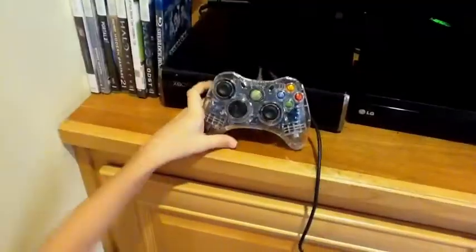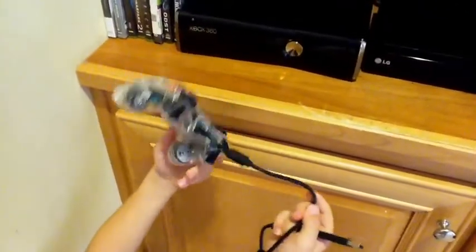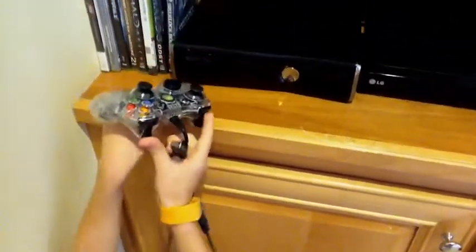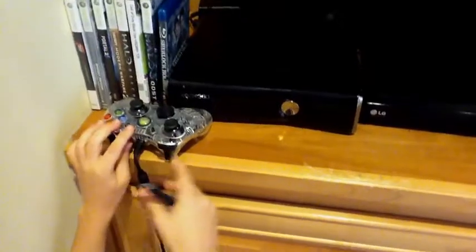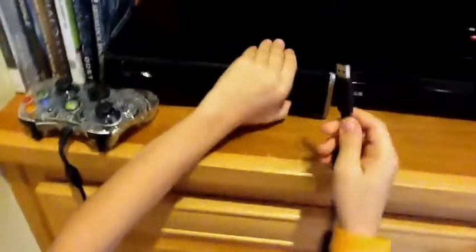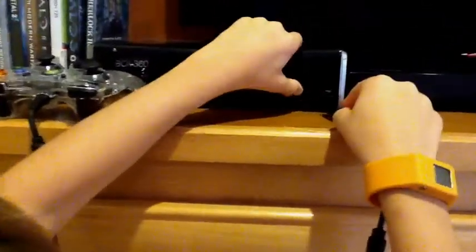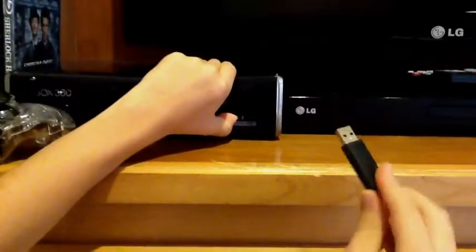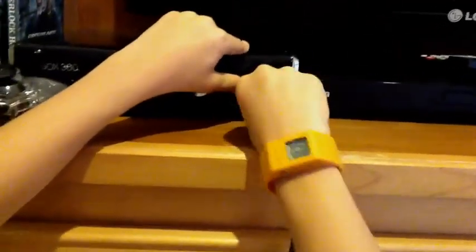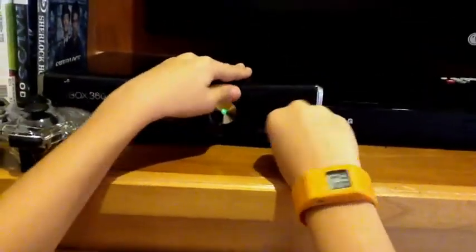Up next is lighting it up and actually using it on the Xbox. We're back with the Afterglow Xbox 360 wired controller. Here is the cable — you have to lift this little flap up, take the low side of the dot on it, and put it in to either of these two ports.